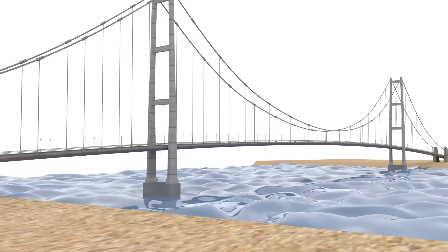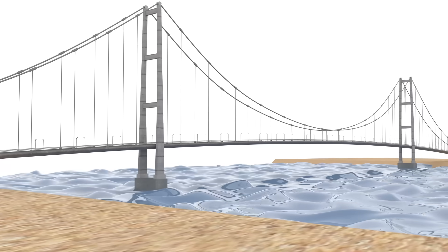In this video, I'm using a suspension bridge as an example. First, let's talk about how it works.